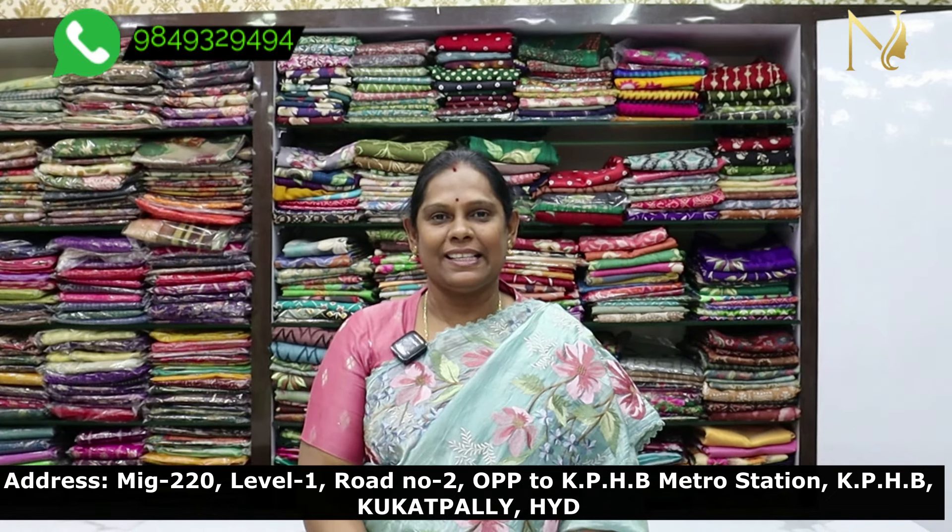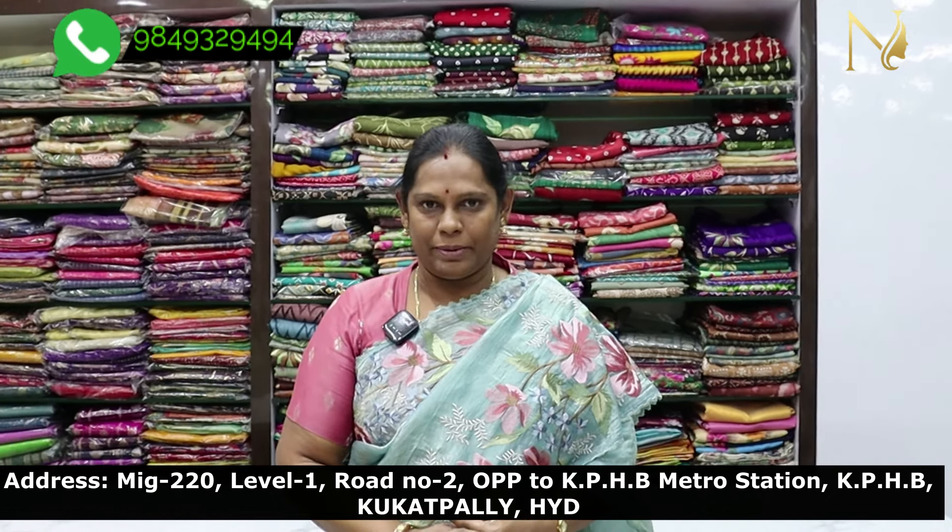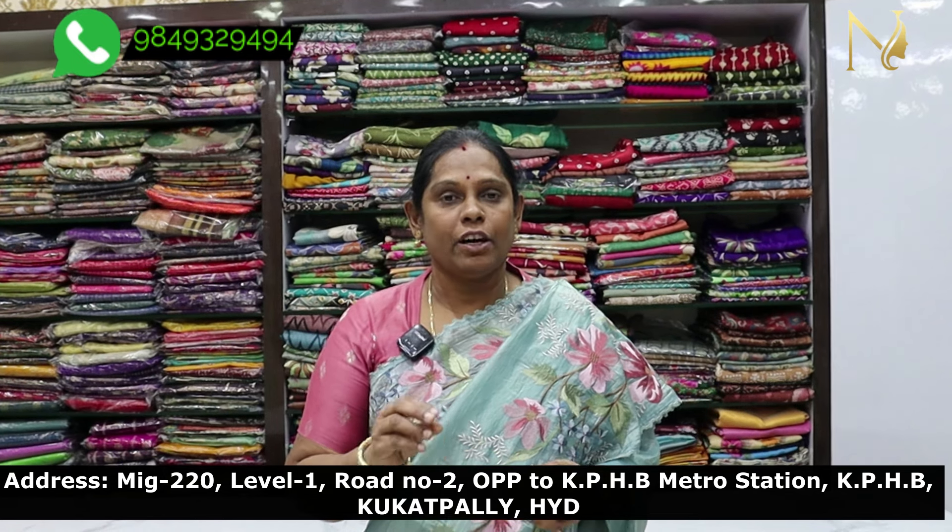Hello all, welcome to Srena R&E Saris. Today I am going to show you a Lenin Saris. This saris is soft and smooth.